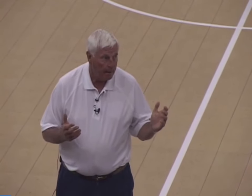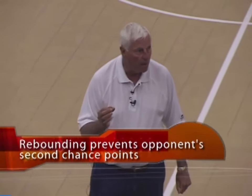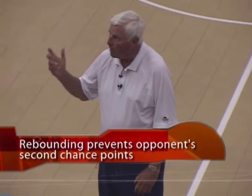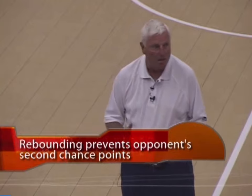Two things in rebounding that you really have to consider. Number one, if you rebound well on defense, you take away some easy buckets from them. If you rebound well on offense, you get some easy buckets.